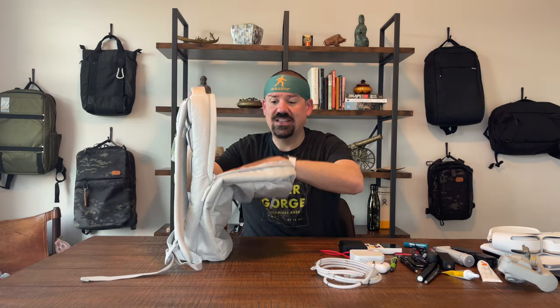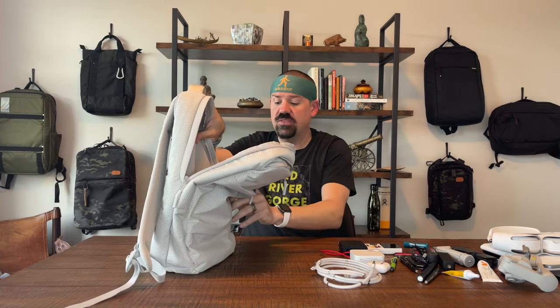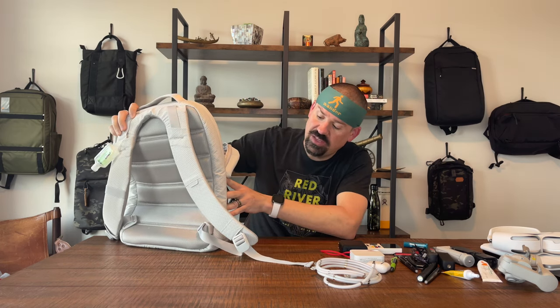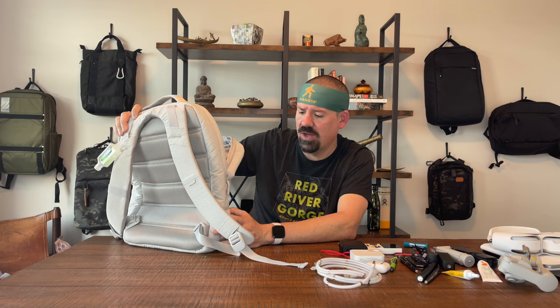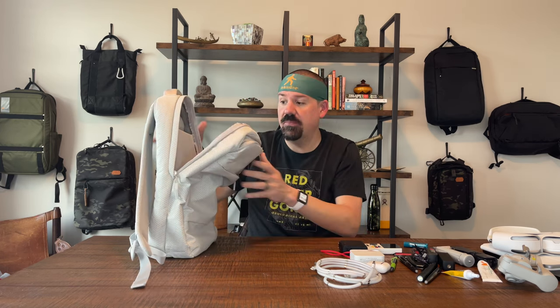The second thing I don't love is that the bag doesn't open all the way. That makes the bottom of the bag something you have to fish down into to retrieve things. I'd like the zipper to go all the way down — there's really no reason it couldn't, since there are no exterior water bottle pockets on the sides. Even if just one side went all the way down for a three-quarter flap opening, I'd like that a lot better.